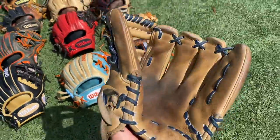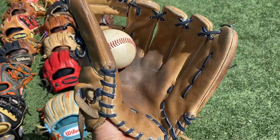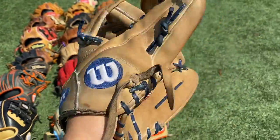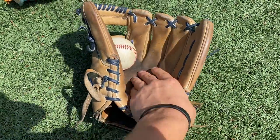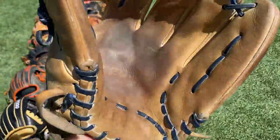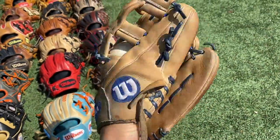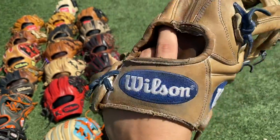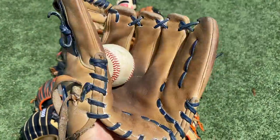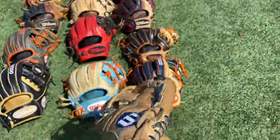Next up we got this EL3 in blonde and royal blue. This one's really nice in my opinion — feels really nice. It's got all kinds of white stuff on it because I cleaned it with ball player's balm, but it didn't really come out that great. It just doesn't work that great on a blonde — on black it works fantastic. Ball in the pocket, traditional, two in the pink. The emblems are really popping on this glove because I cleaned it. This glove is very dirty though. It's nice in my opinion — perfect for third base.